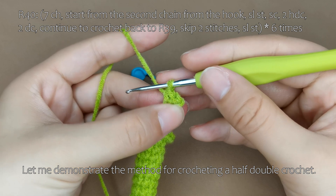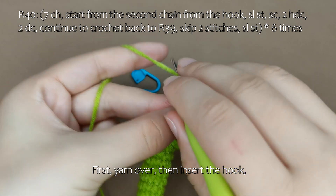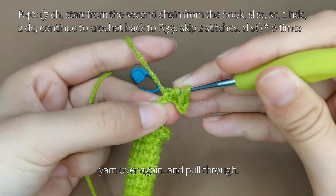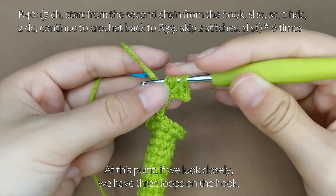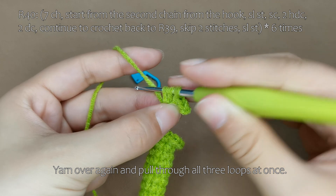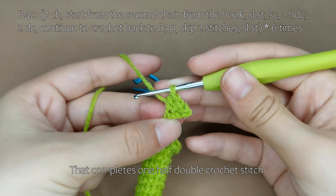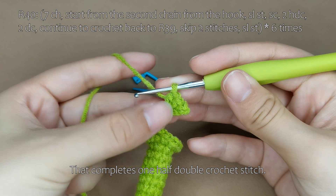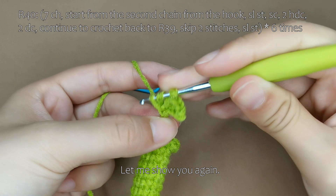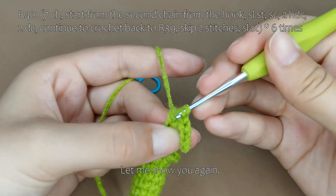Let me demonstrate the method for crocheting a half double crochet. First, yarn over, then insert the hook. Yarn over again and pull through. At this point, if we look closely, we have 3 loops on the hook. Yarn over again and pull through all 3 loops at once. That completes 1 half double crochet stitch. Let me show you again: 1 half double crochet stitch.